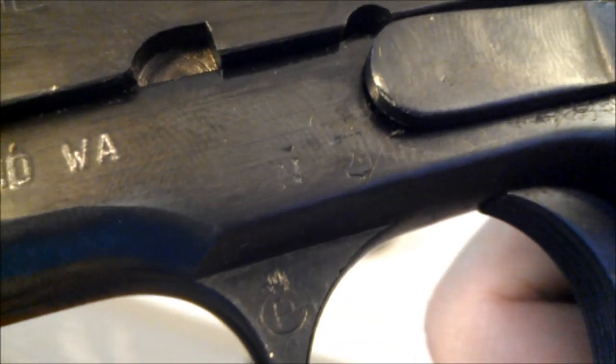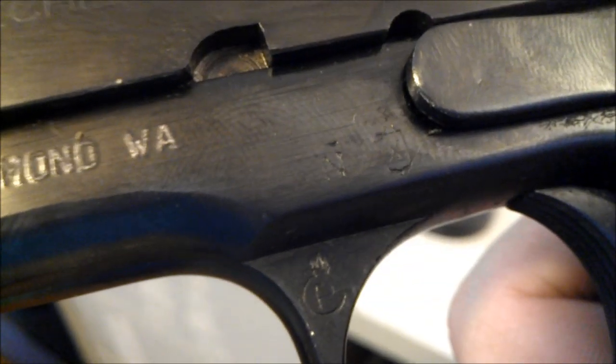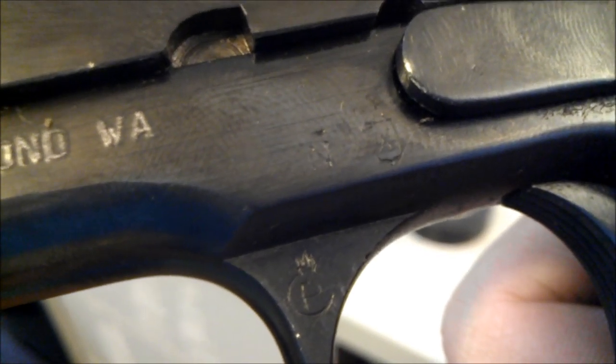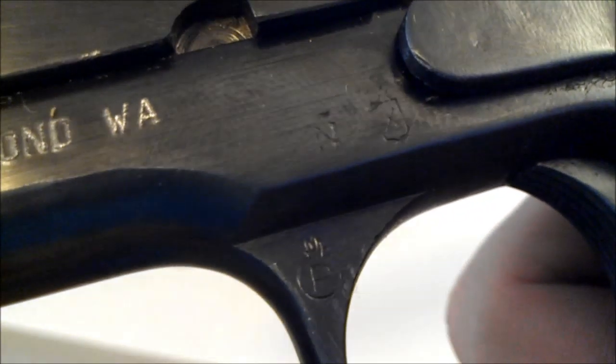There's a little N with a tilde on the left-hand side, and that denotes it was made in 1943. This was definitely sent overseas from the Star Factory in Spain to the Germans, because the Star Factory was helping out the Axis powers. They chambered this gun in 9x19 to meet the demand of 9x19 Luger and the P-38 pistols.